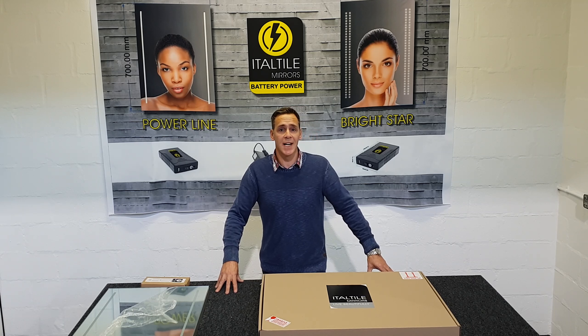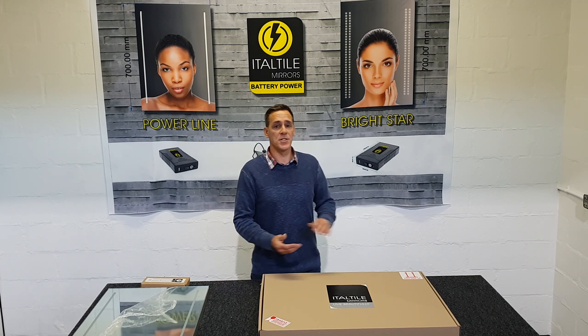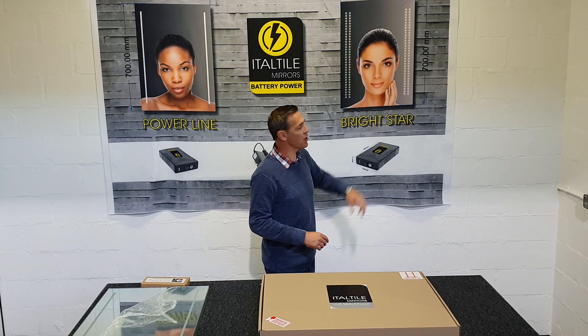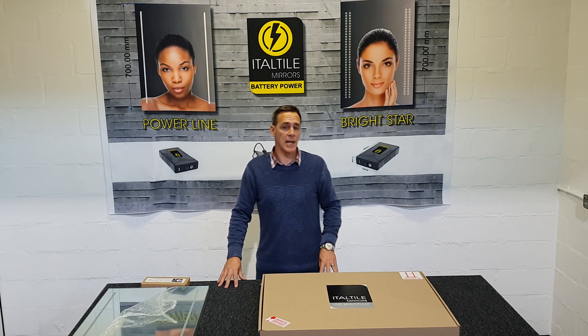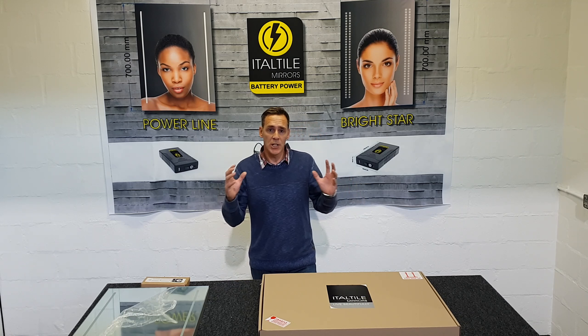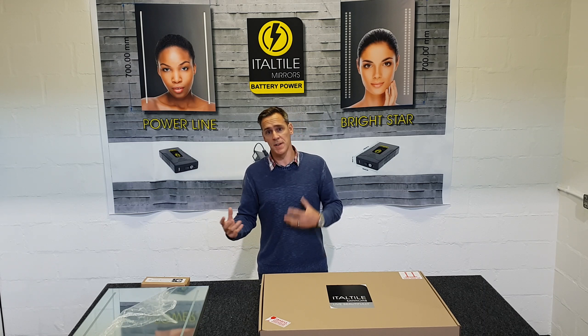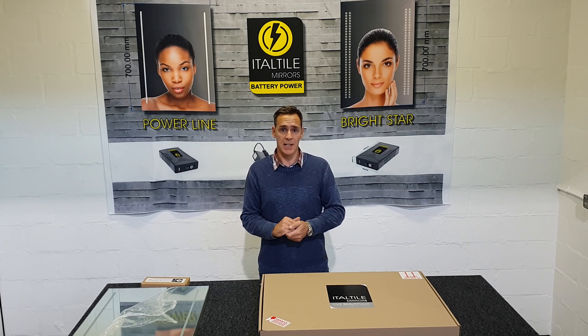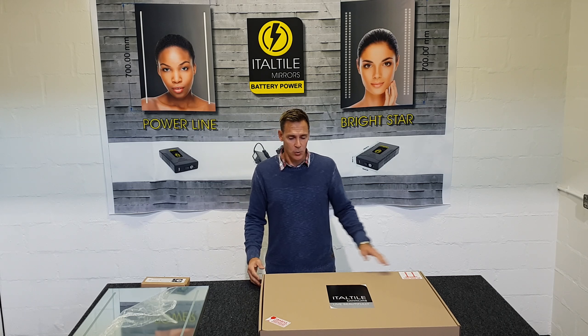In this video we are going to be showcasing the new rechargeable battery LED mirrors from ItalTal. On display today we have the Bright Star and the Powerline battery rechargeable LED mirrors. We are going to give you a little bit of information about the mirror, how it works, how to install it, and what are the features and benefits of these particular mirrors and why they are so fantastic.